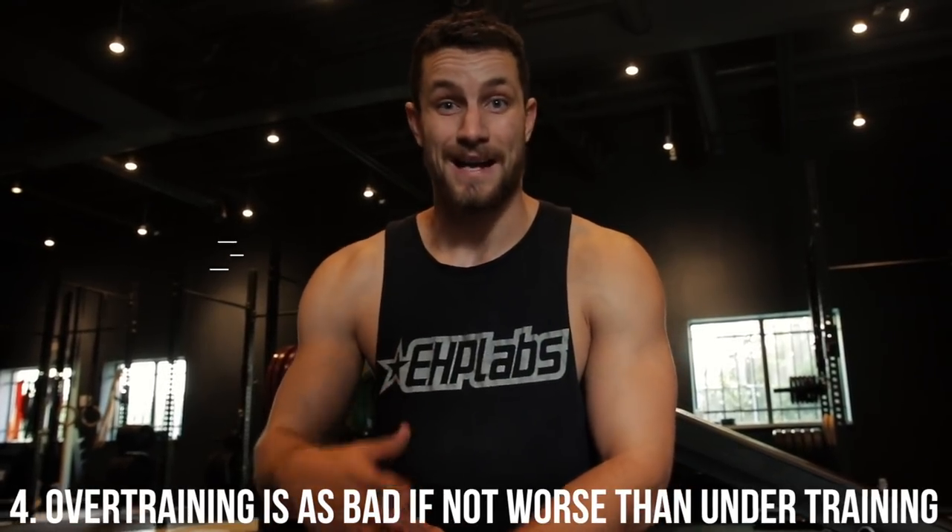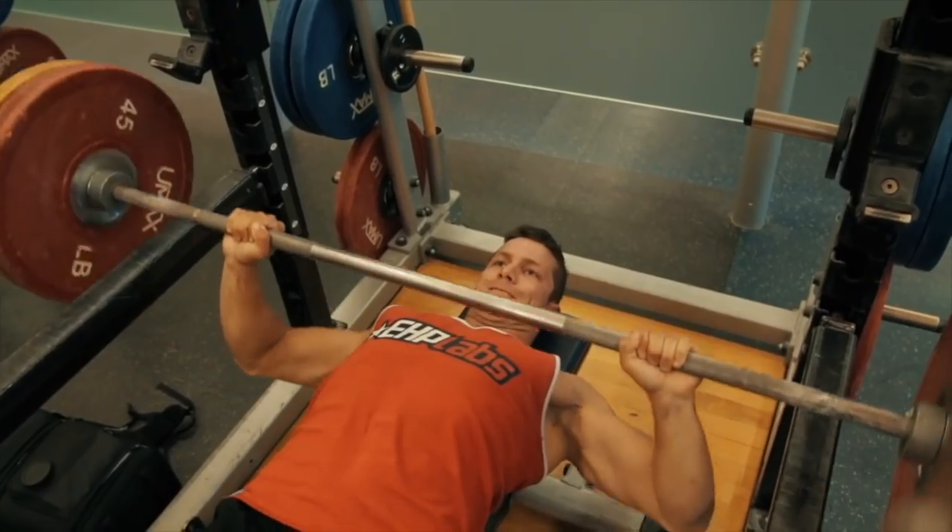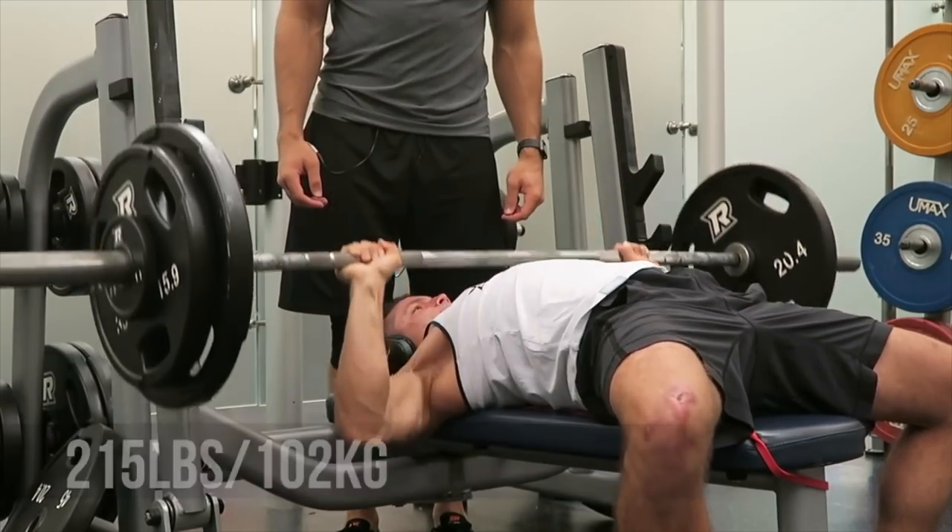Number four: overtraining is as bad as undertraining, if not worse, and I see this far too often. A lot of people will come in and do chest day today, chest day tomorrow, chest day the day after. You've really got to build up. Just like a marathoner isn't going to run a marathon every single day, someone performing for a powerlifting meet isn't going to hit their max reps every single day. You've got to really utilize proper rest days. You've got to program accordingly and make sure that you're progressing and not doing more than you should be doing.